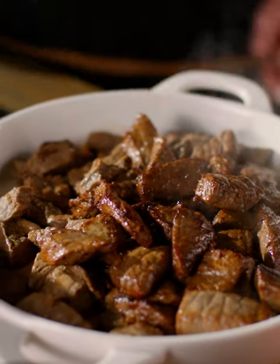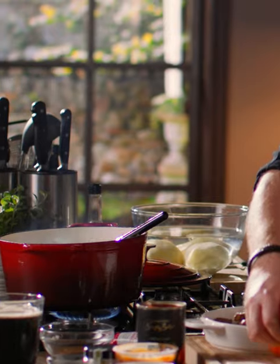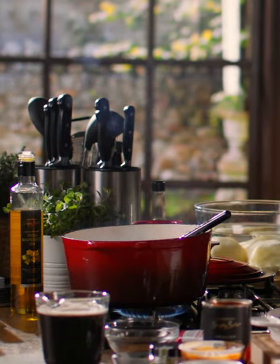In the same pan I'm going to add in my chopped onion. That goes in first and then my carrots — four carrots in total. I'm just going to let this cook for a minute or two.